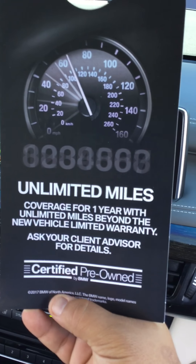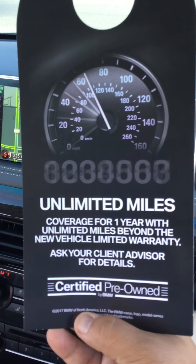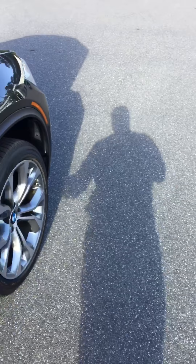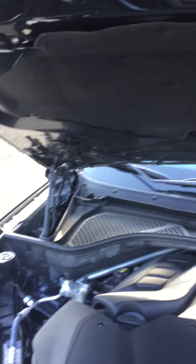You do have that nice CPO warranty that comes with this vehicle — coverage from one year, limited miles beyond the new vehicle limited warranty. The vehicle drives very well. I took it out for a spin to test it out, see how it handled, and make sure everything was good. You got the double locking pins up in the hood.